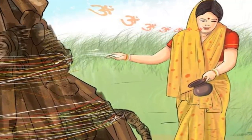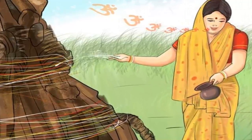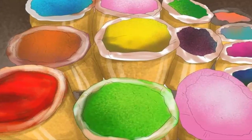Chant the Rakshana mantras while you watch the bonfire. These mantras are found in the Rigveda, an ancient Indian collection of Vedic Sanskrit hymns.